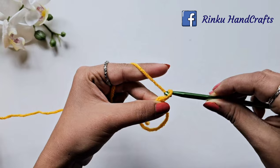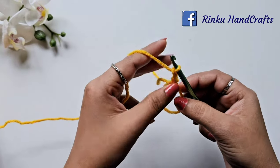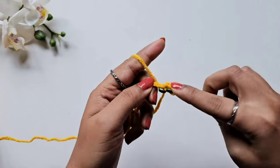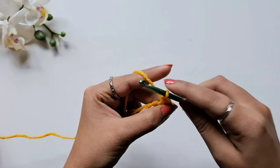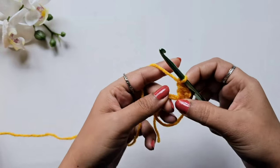Chain one and two. Then in this magic circle we will make our first double crochet stitch. For double crochet: yarn over, insert your hook in the circle, pull the yarn — you have three loops on the hook — pull the yarn from the first two loops, and then pull the yarn from the next two loops. After this, chain one.